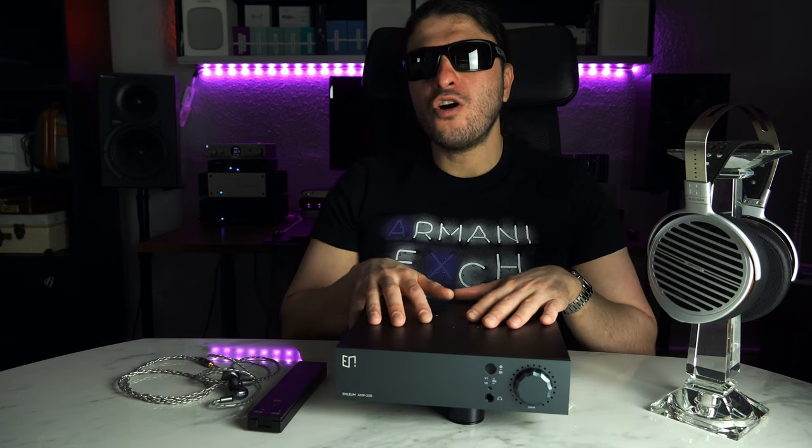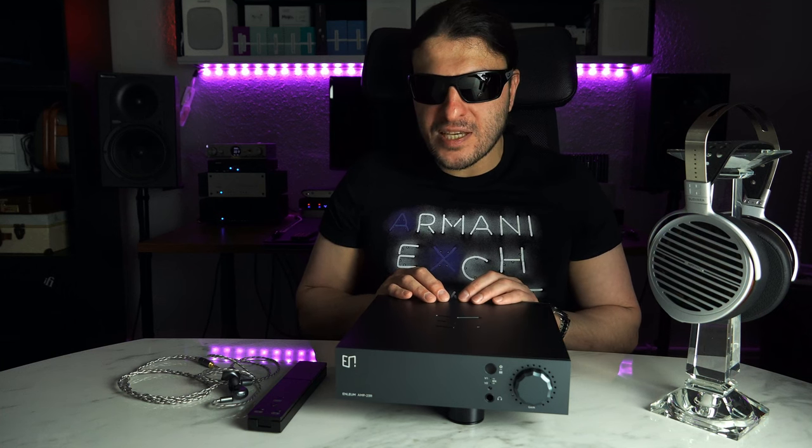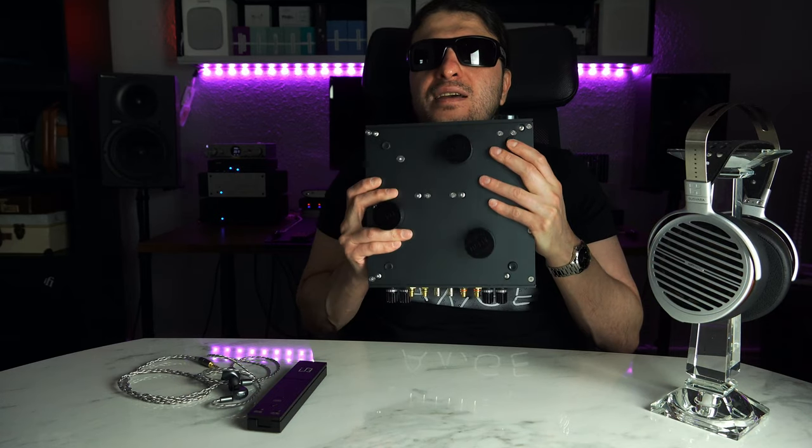Third problem: this unit gets ultra hot. So I'm terrified of putting anything on top unless it's their own proprietary DAC that takes advantage of the 75-ohm BNC connections at the back with those large feet providing clearance. I don't like putting any other manufacturer's DAC on top because it gets like an oven — much hotter than my May, and the May gets very hot. So that's worrisome. But putting this on top of the May was no issue because of that huge space underneath with the big legs. The biggest caveat, though — I could put up with all of the above because I love the performance of this unit — but the mid-range problem is the deal-breaker for me.